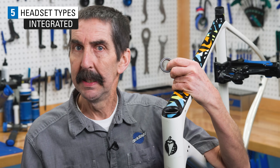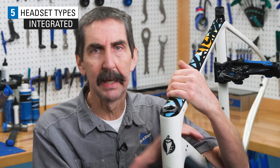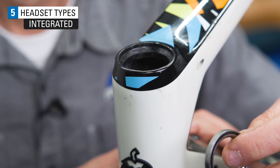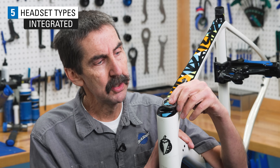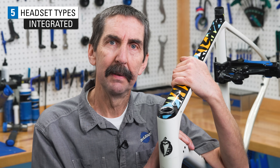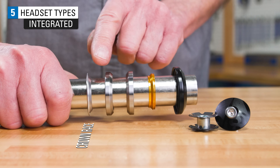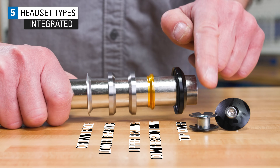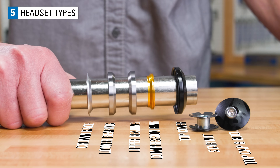The third system is the integrated system, abbreviated IS. Similar to the ZS, the bearings end up pretty much level with the head tube. However, the bearing seat that supports the bearings is permanently built into the frame — there is no pressed adapter. The bearings just slip in and you're done. A typical IS replacement headset will contain a fork crown race, lower bearing, upper bearing, compression ring, cover, star nut, and top cap with bolt. There are no adapters — they're already in the frame.